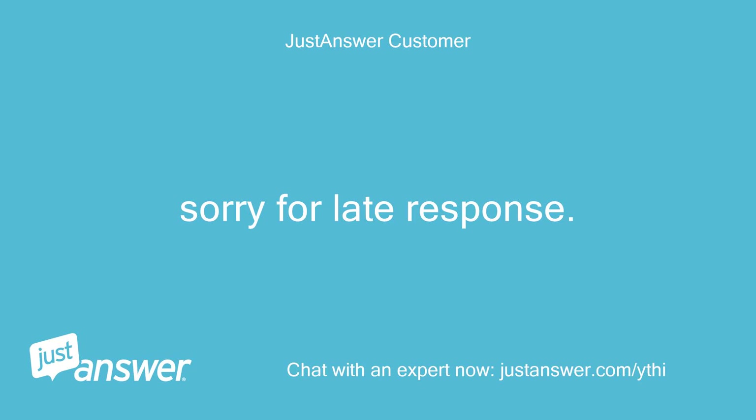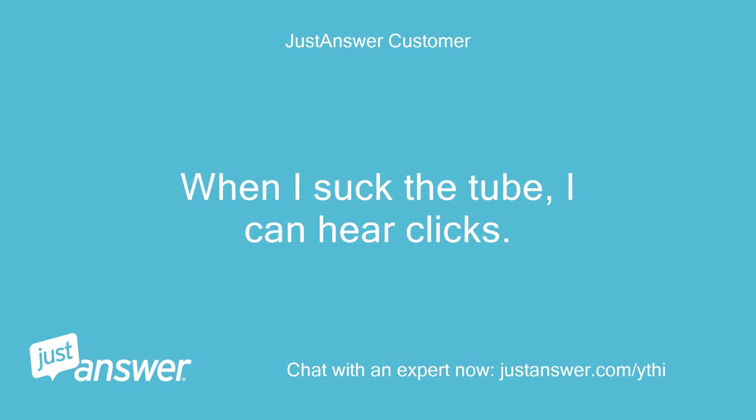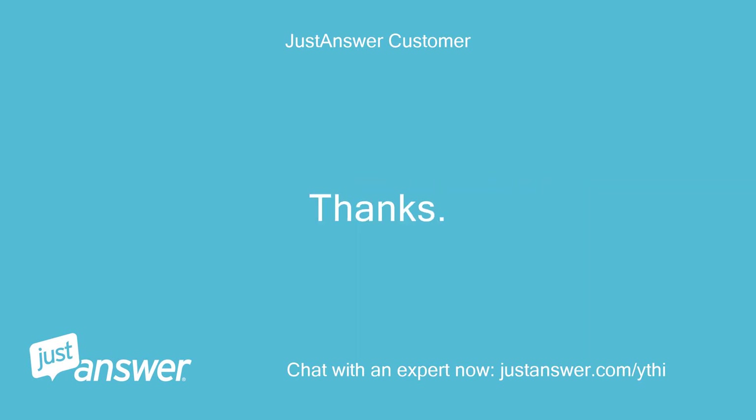Sorry for the late response. I just bought an ohmmeter. I did check the pressure switch as instructed. When I suck the tube, I can hear clicks, and I can see the reading change when I test resistance between the two contacts with the meter. What should be the next step? Thanks.